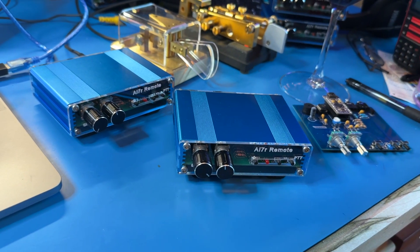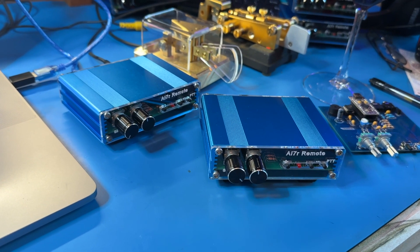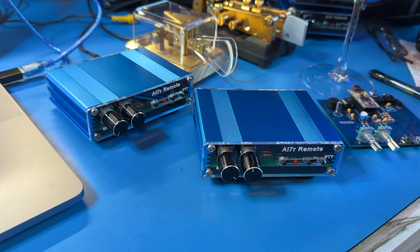These have been out for a few years now and they're pretty proven — the new design. A lot of them have actually gone to Europe, to different hams there, and they're having a ball with them.